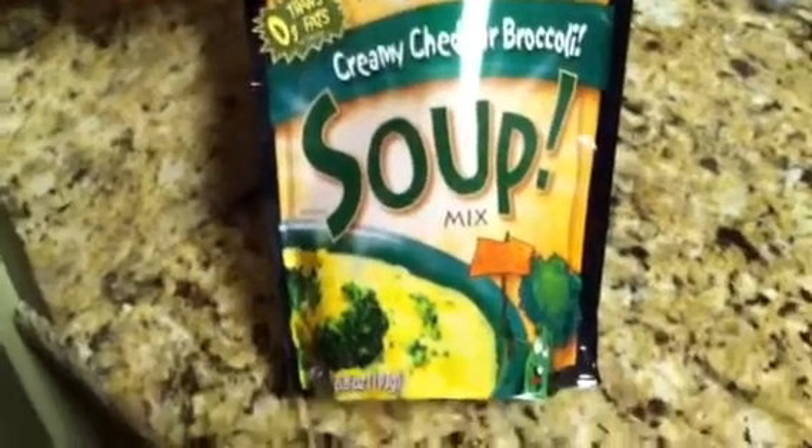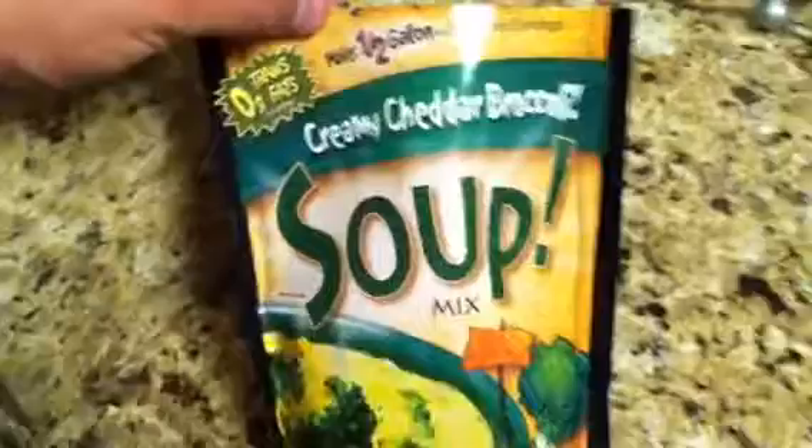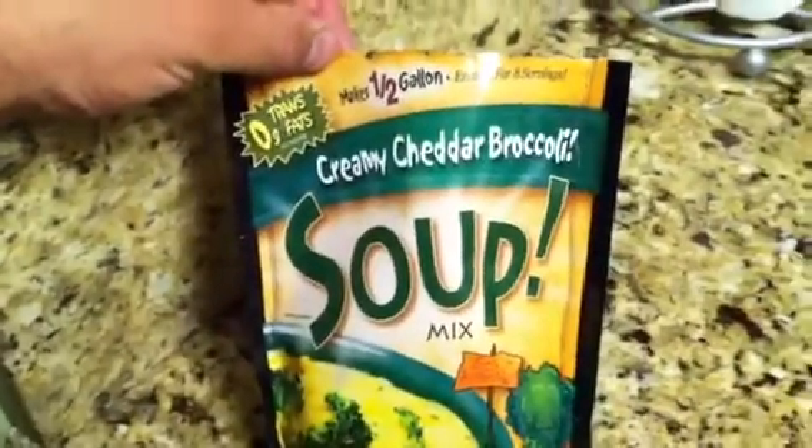All right, so if you haven't tried these yet, you need to. We got this at Walmart, and they're really quite good.